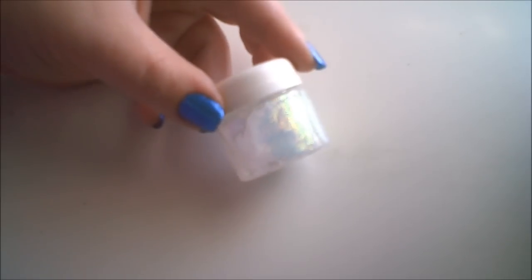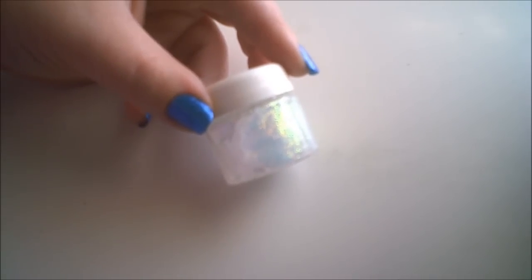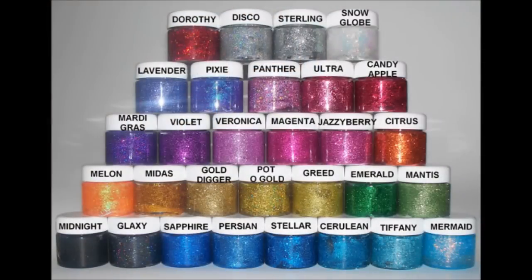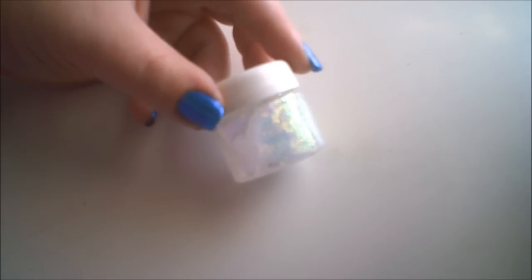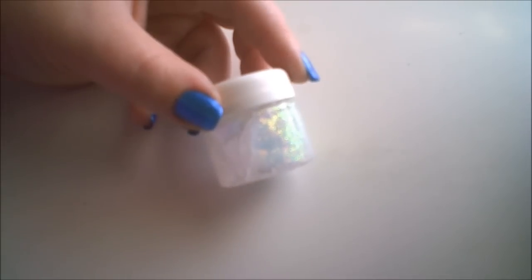These are $6 on the website. There are 30 colors to choose from in the selection on the website, and I will show pictures and swatches of those now. There are 20 grams of product in each jar, and you can use these anywhere on your body. Unfortunately, these are not approved for the eyes or the lips.